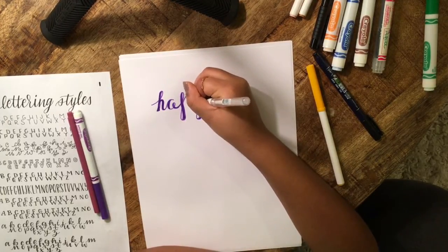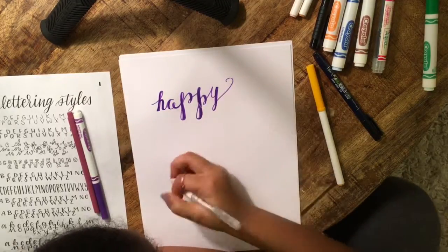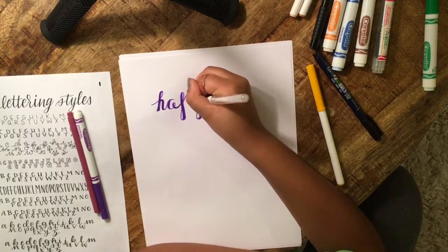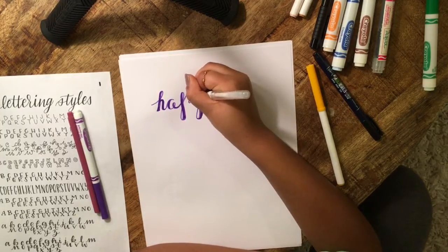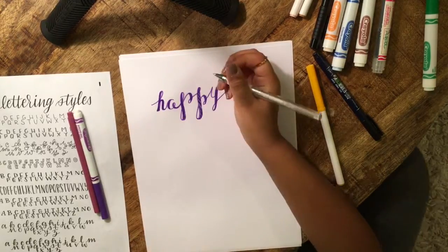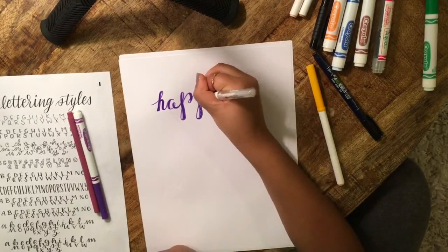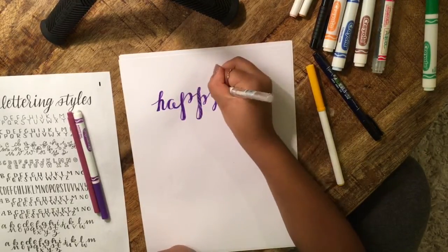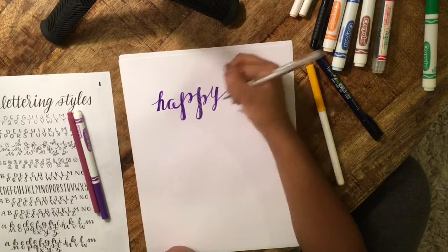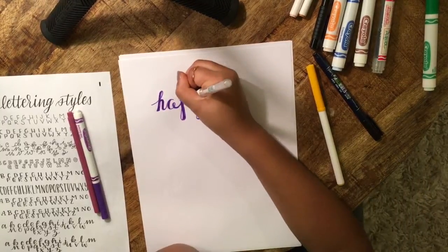I'm just going to do this on normal paper to get it going. It's not working that great right now — I think because it's still pretty wet. But you can draw whatever designs you like; I like doing dots a lot because they're simple, easy, and the result is really pretty and cute.